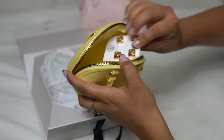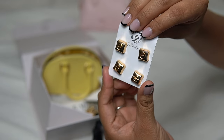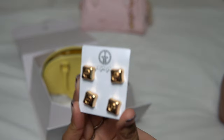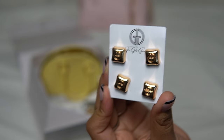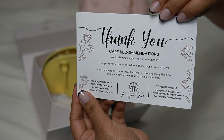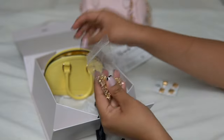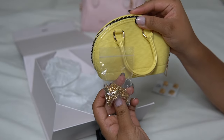The heels themselves come like this, and I got the square ones. I wanted the round kitten heels but they were sold out, sadly, but I did manage to pick up these. It also comes with a thank you card and care instructions. And for the jelly bag, it does come with a crossbody strap.